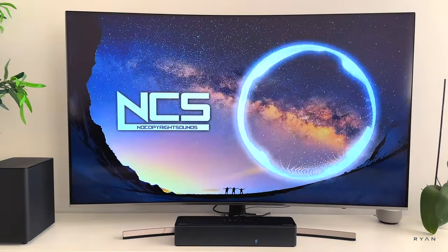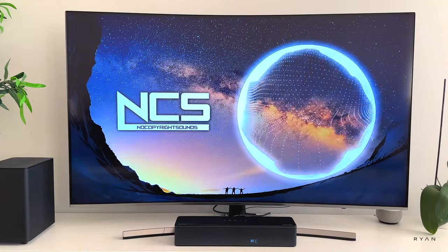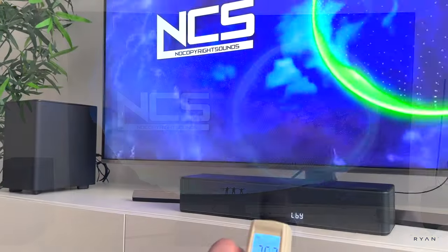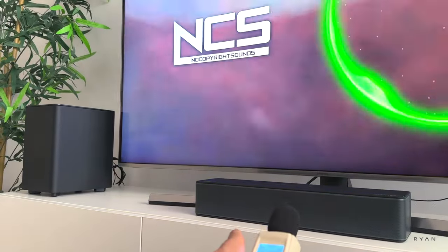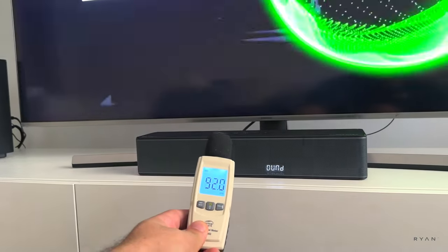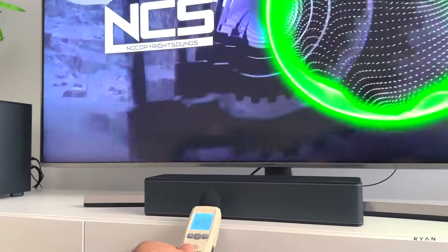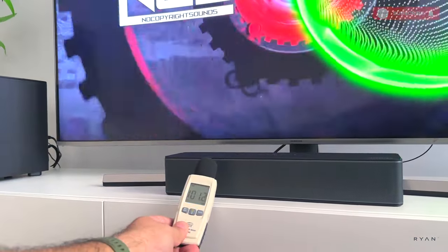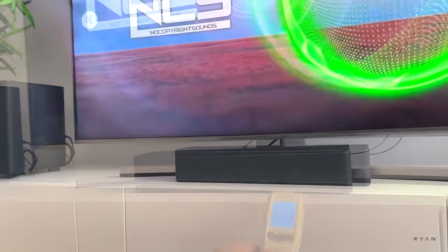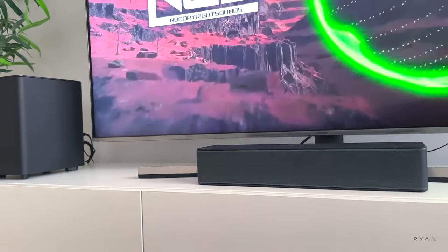I'm not saying the Nova S50 is not a good soundbar — the sound is really, really good — but this one is more refined. I think that's the right word. In terms of power, this one is double the peak power of the Nova S50. Really, truly amazing sound, guys. Hopefully I can get the sound through this camera to you.